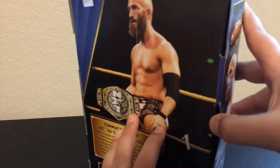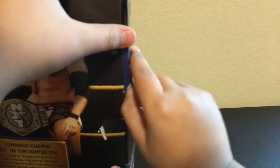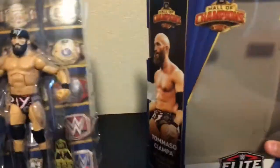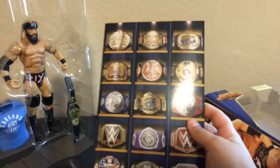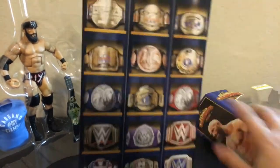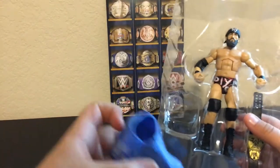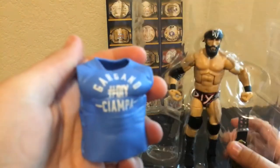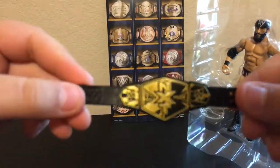Here's from all the champions — all these champs. You get that if you get one of these figures. Let's get this T-shirt. It says Gargano hashtag DIY Ciampa — that's cool. We're going to put that on. We got the NXT Tag Champs.